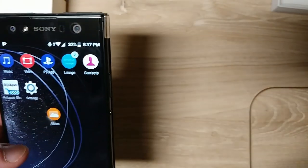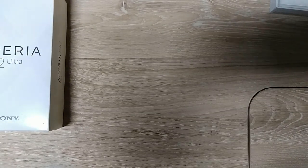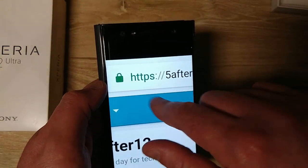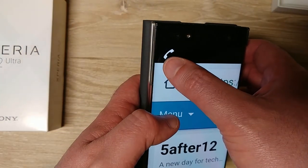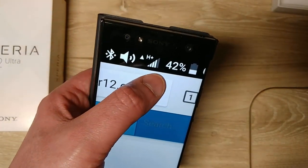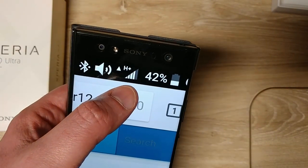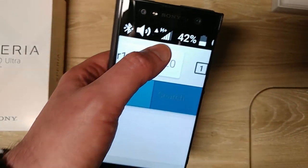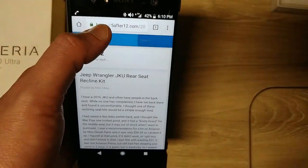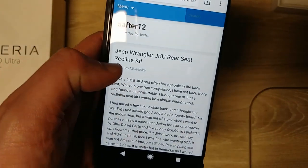I can confirm VoLTE is not working. I took a screenshot while on a call — you can see it dropped to H-plus instead of LTE. My Wi-Fi was off and I went to a website.